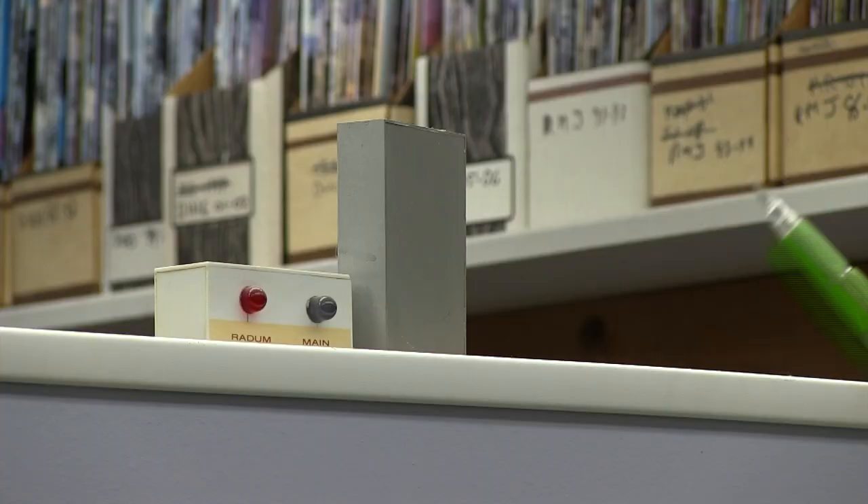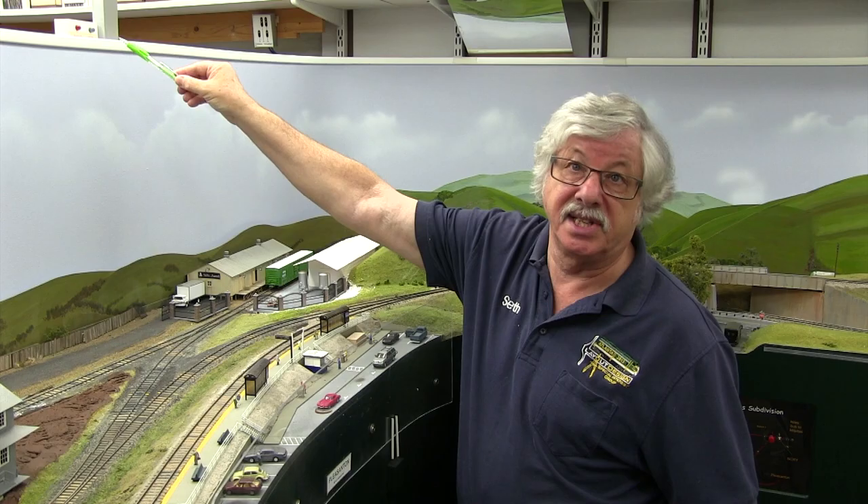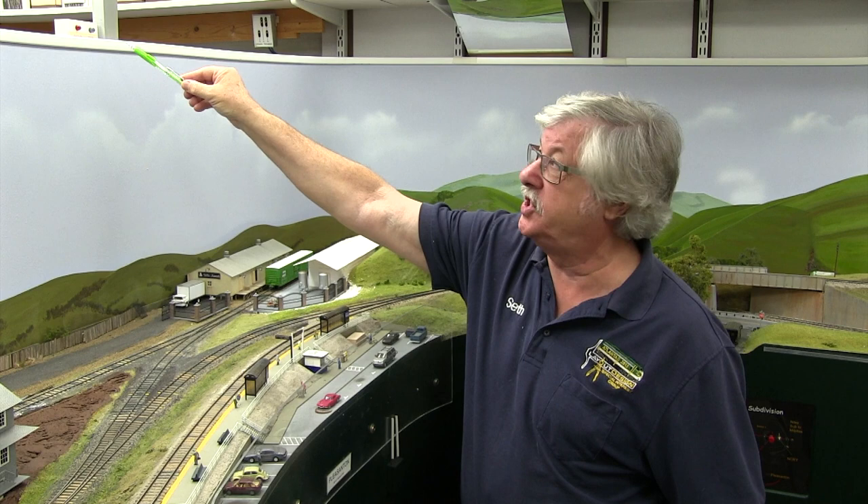Every switching area is protected by its own circuit breaker, so if you short, you don't bother your neighbor and vice versa. If there is a short, you will look up on the layout and see indicator LEDs that will be lit if a section is shorted, with labels so you can see which one it is. Usually you'll know because the track will be making a little chk-chk-chk noise and your locomotive will be jerking forward if it's moving at all.